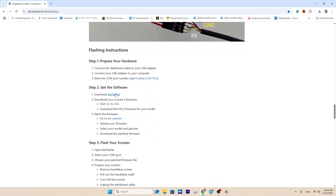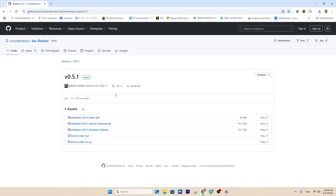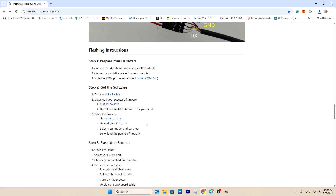Download the app that will be used to flash the modified firmware. Unfortunately, this application doesn't work properly with the CP2102 adapter and will show an error. If you're using a CP2102, download the modified version of the app from the video description — it's the same app, just adjusted to support the CP2102.